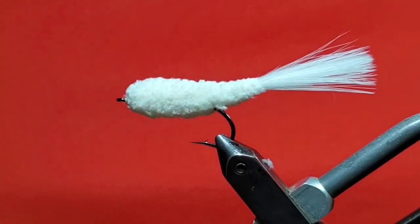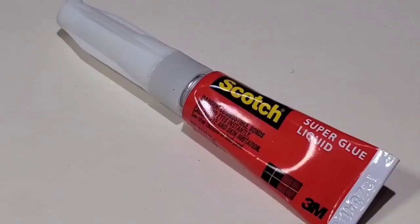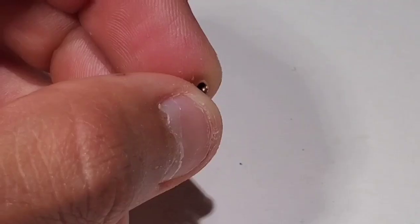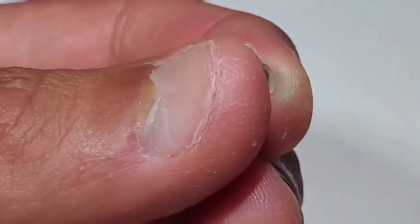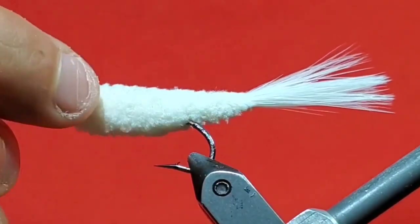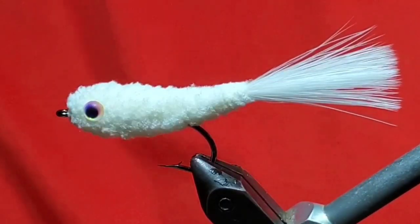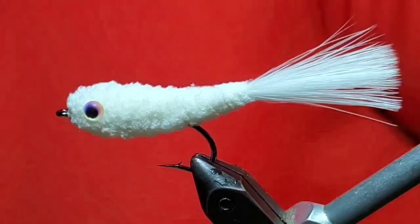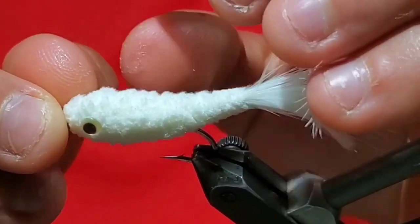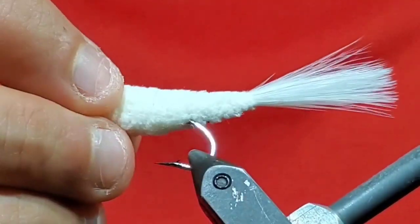Kind of brush it out to see if you missed any spots. Now go to some mirage eyes — here 5/32 of an inch, which is ideal for the size 2 hook we're using. Now go to some super glue. Take one of the eyes and flip it over to its back side. Place a small drop of super glue, making sure that it doesn't touch your fingers and get the eye stuck. Place it directly in the middle of the far side of the fly. Do the same thing on the opposite side — place a drop of super glue and stick the eye on. If you need to touch up the fly anymore, you can go ahead and do that now.